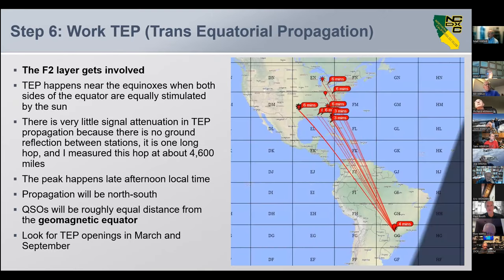Step six: work TEP — Trans-Equatorial Propagation. The F layer is getting involved now, and it happens near the equinoxes, so that's when you look for TEP. There's very little signal attenuation in TEP propagation because there's no ground hop between stations. I measured one path at about 4,600 miles. Peaks happen in late afternoon, propagation is generally north-south, stations are roughly equidistant from the geomagnetic equator. Look for TEP openings in March and September.